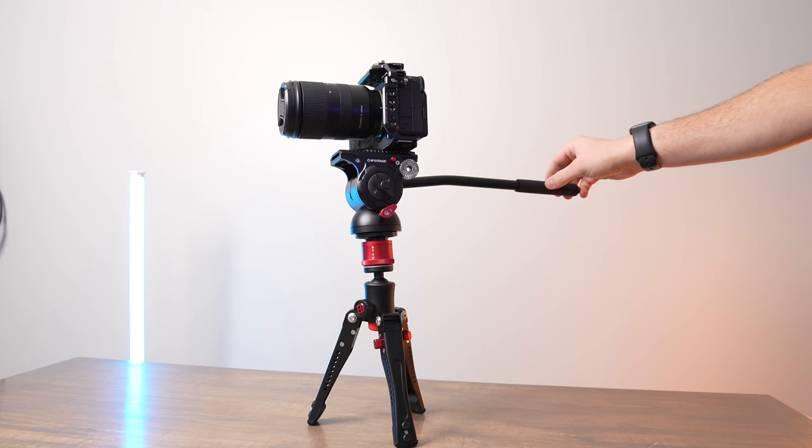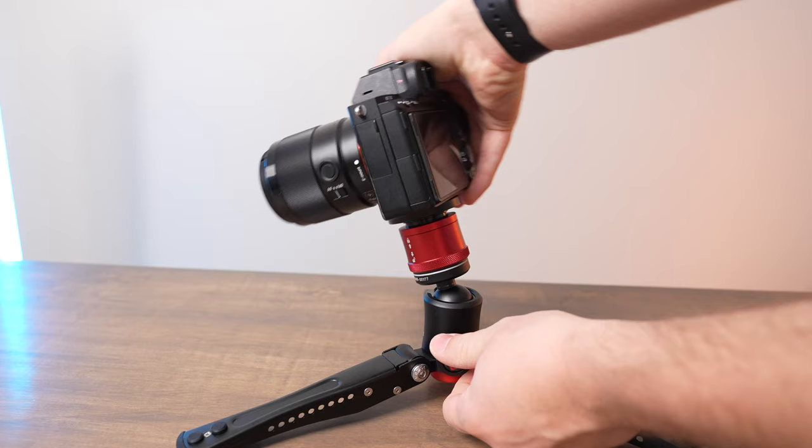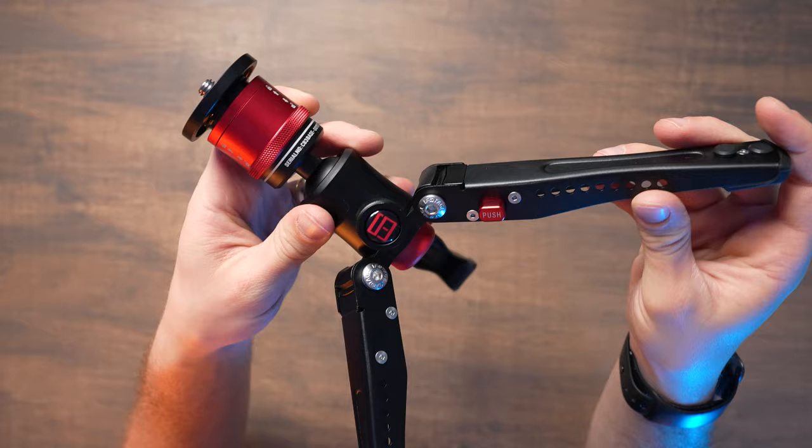The iFootage Cobra 3 base is an awesome piece of equipment that you can either use as monopod feet or as a mini tripod for your camera to use on a tabletop or to get really great low angle shots. Like all the other iFootage gear, it's super durable, versatile, and just really easy to use. You'll find a ton of different ways to use it for your filmmaking and photography projects. It's super high quality and everything just feels top-notch.